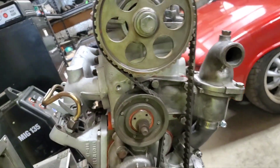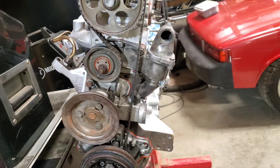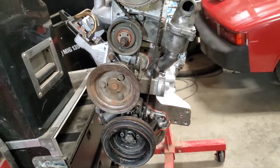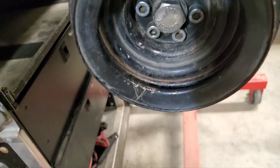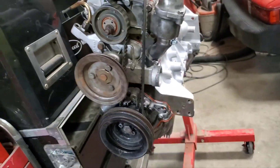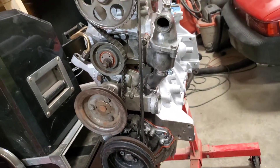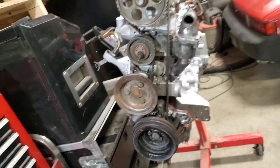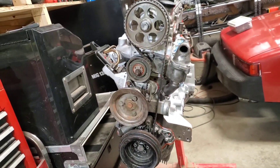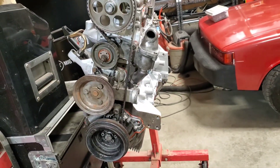Now I think I'm ready to roll this thing over and see if it's 180 degrees off. I did put a mark on it at some point but I can't remember if that was pointing down or up — which would be 180 degrees off. If I go slow and the valves are going to collide, I'll feel them. I've done that on a 928 before — you can definitely feel the valves when they start to interfere with the piston tops.